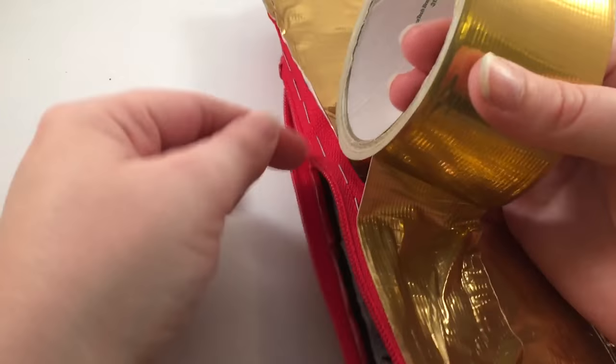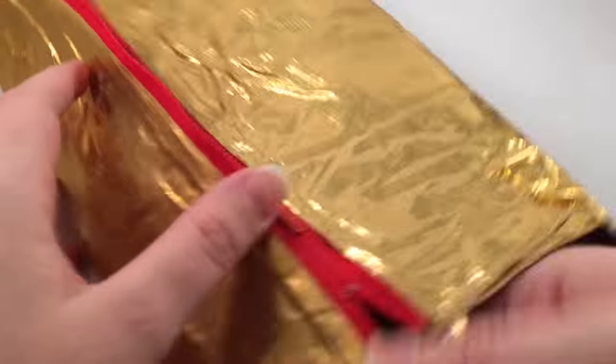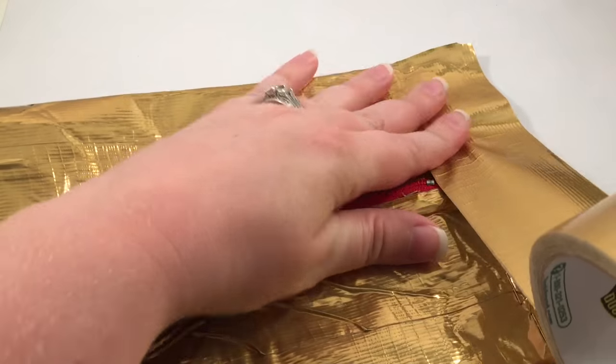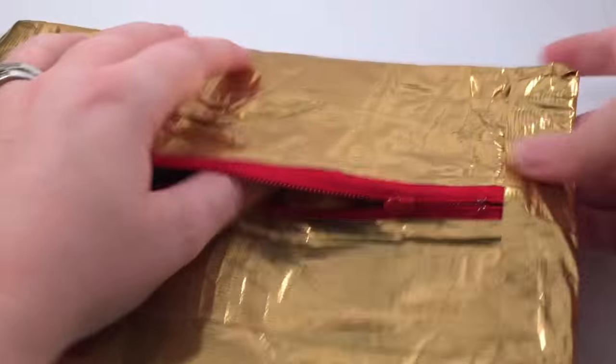Put a piece of duct tape over those staples — and this is what it should look like. We want the pouch to look like the chip bag, so make sure that the zipper is centered. Then staple along the tops and bottoms of the bag, and then duct tape over those as well.